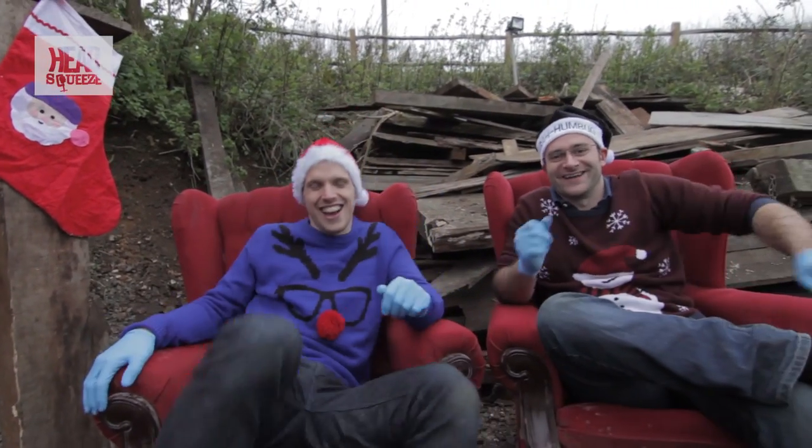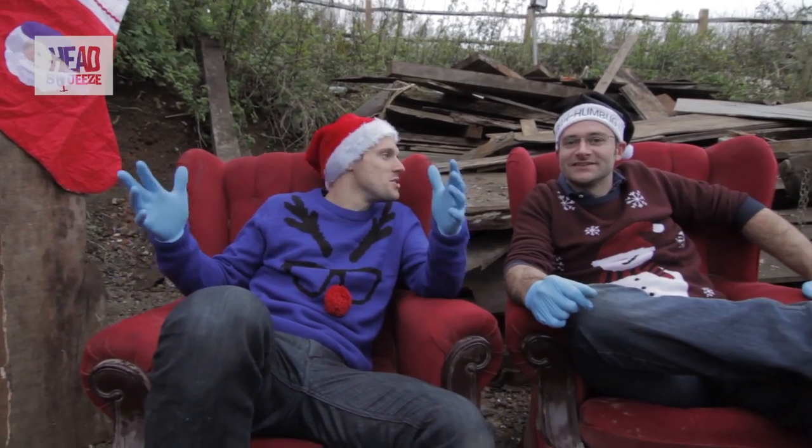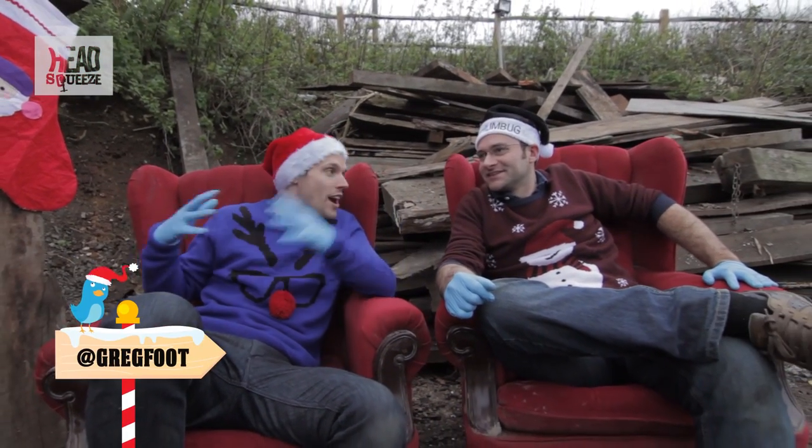Do you remember the world? Oh hi! So this is the making of and the science behind the 12 explosions of Christmas, made by myself, Greg and Mike.